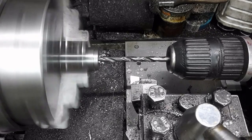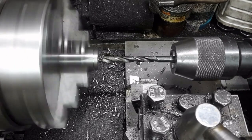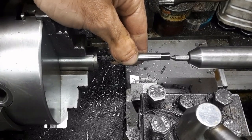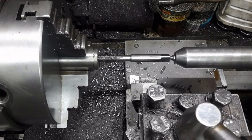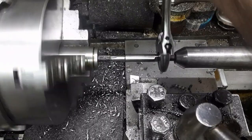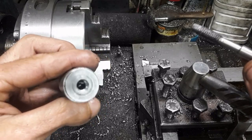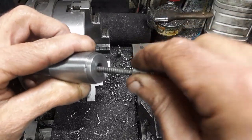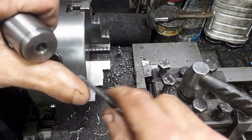The cutter end is drilled and tapped for the cutter retaining screw. I used a gun tap to cut the thread in that blind hole. Gun taps push the chips in front of the tap. If care is not taken, the bottom of the hole will fill with compressed chips, which can also lead to tap breakage. I made this tool from a self-tapping screw to remove the chips.